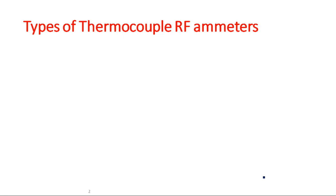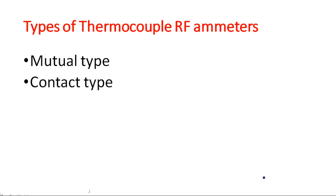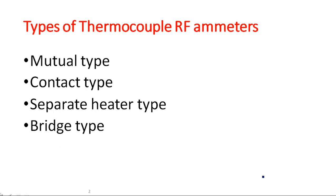There are four types of thermocouple RF ammeter. First one: mutual type. Second: contact type. Third: separate heater type. And fourth one is bridge type. Let us see one by one with the circuit diagrams.